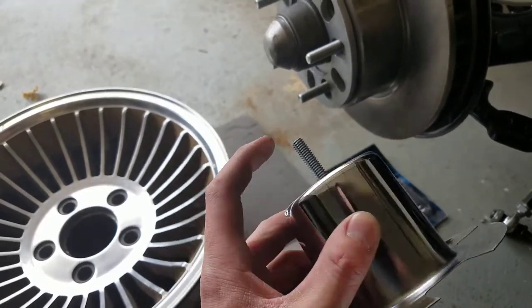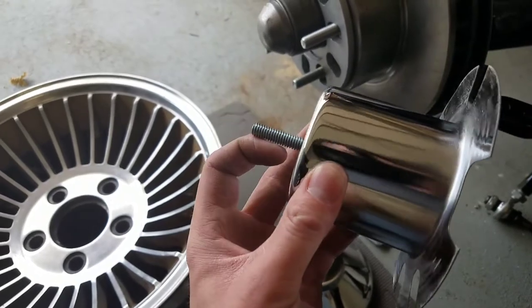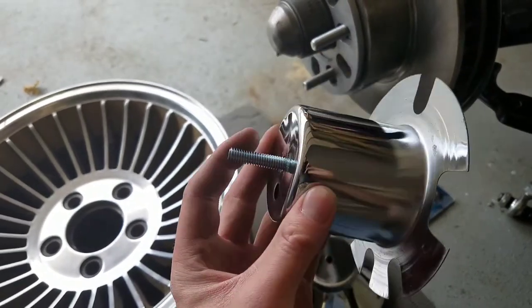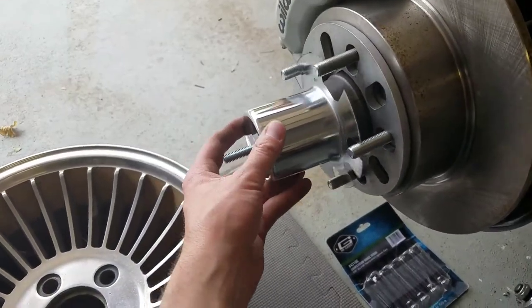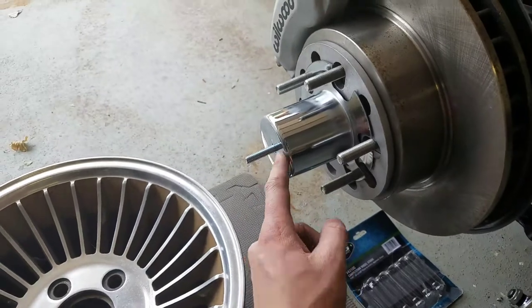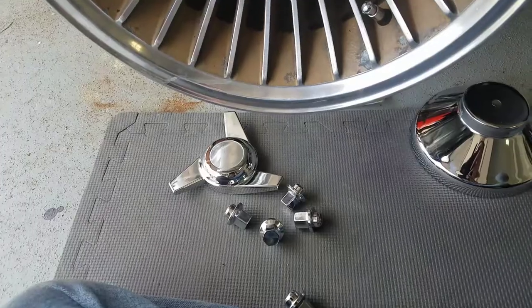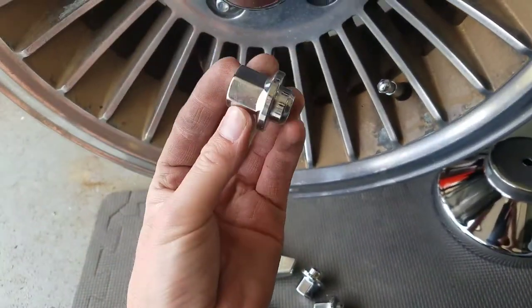I'll write down the part number in the description. This screw I just got at the local hardware store — that's a 5/16 screw with 18 threads per inch, and I believe it's an inch and a half long. This mounts up here, and this piece here is called the tower. Put the wheel on next.